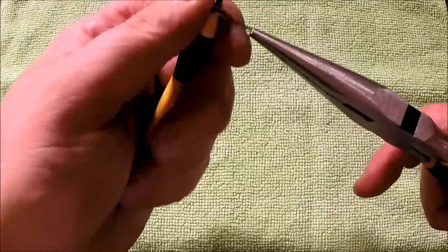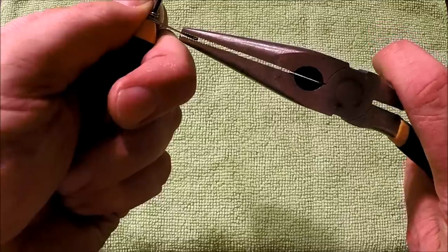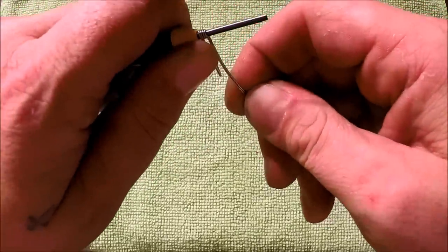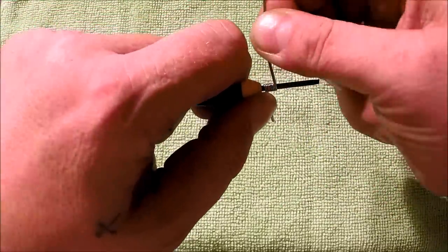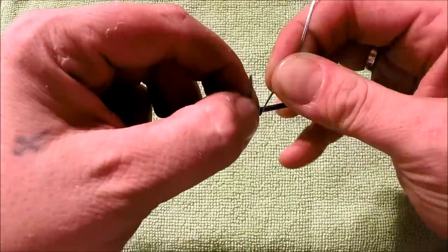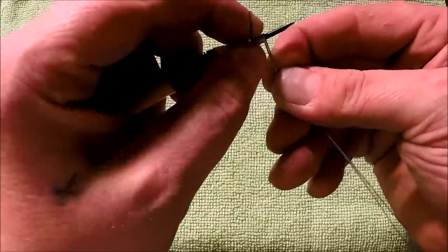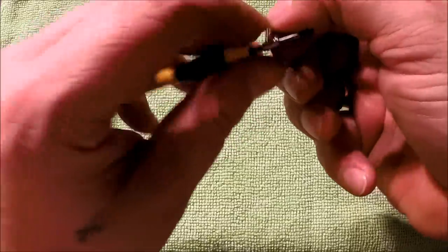22 gauge is a little tough to get started — give it a little yank as it folds over on itself and fix that up. Keep wrapping and we're going to shoot for five wraps on this. That's the third one, the fourth one, one more. It's starting to wrap on top of itself — that's okay, you can pull that back and fix it up. There we go.